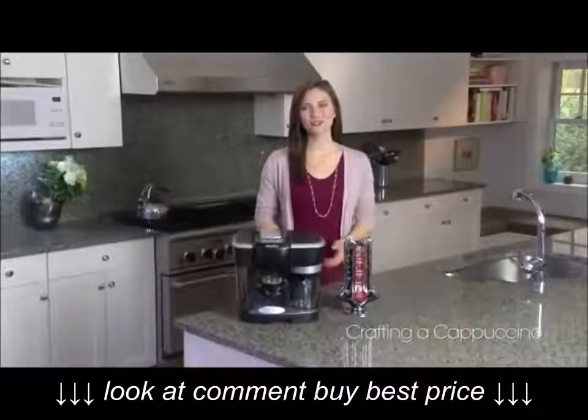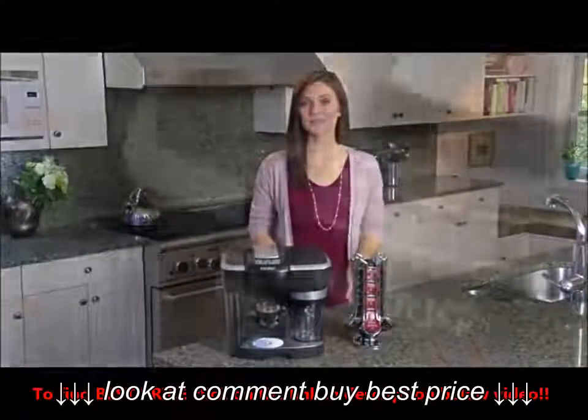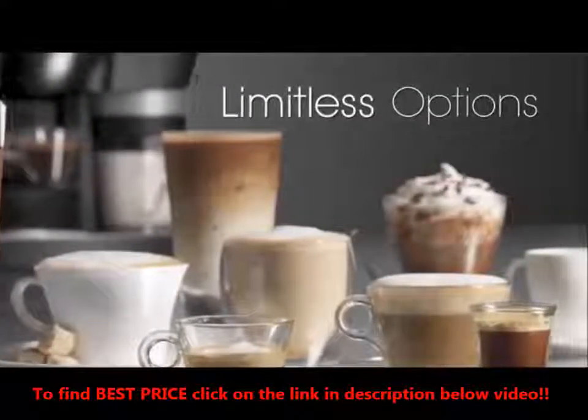The simplicity of Keurig Revo technology makes it easy to brew rich authentic espresso. Keurig's simplicity means that just five buttons give you limitless options for making your favorite espresso beverages.